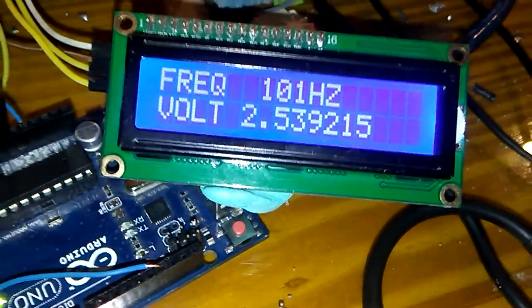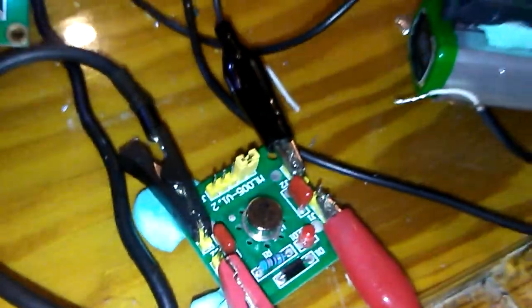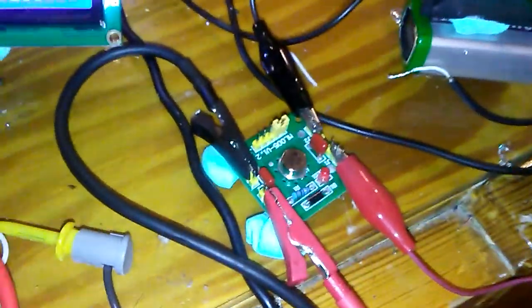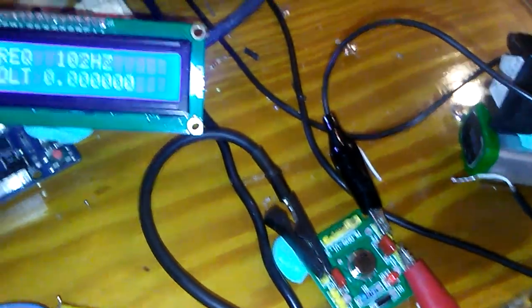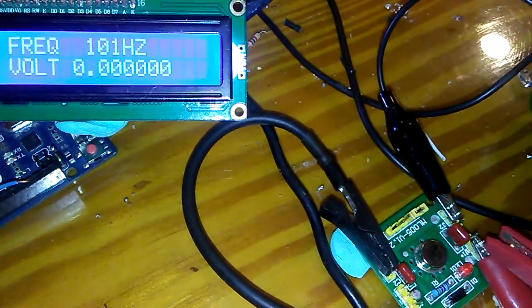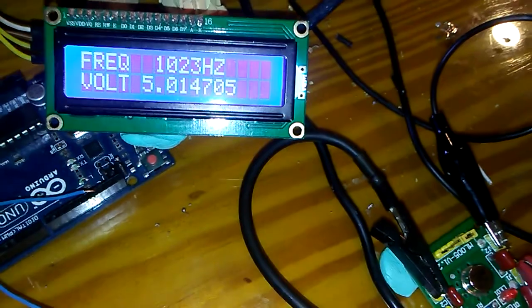Now reading 2.539V. This is the voltmeter function, measuring from 0 to 5 volts. If I disconnect the probe, you can see the voltage reads 0. Now I'm going to connect to the input voltage — maximum 5 volts — and you can see the voltage changes to 5 volts.